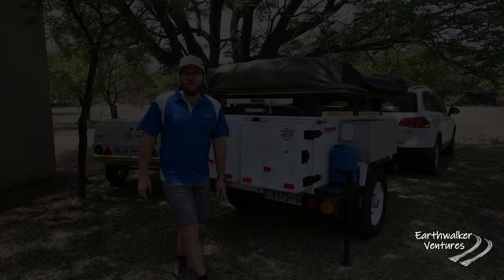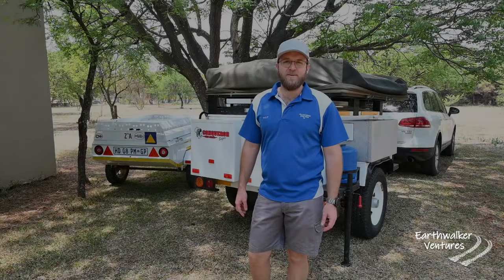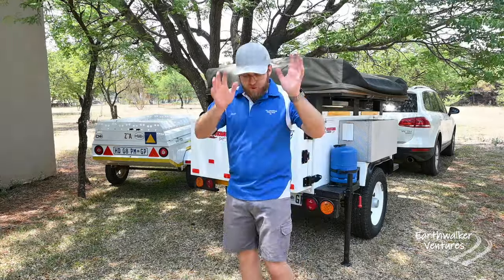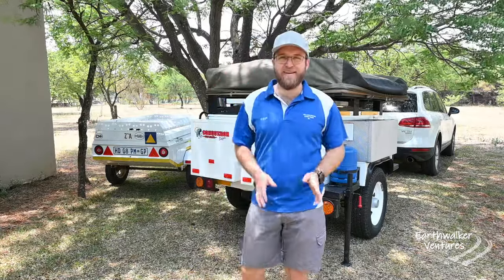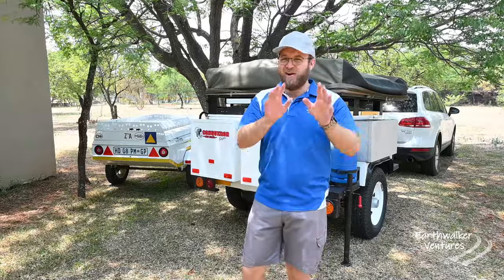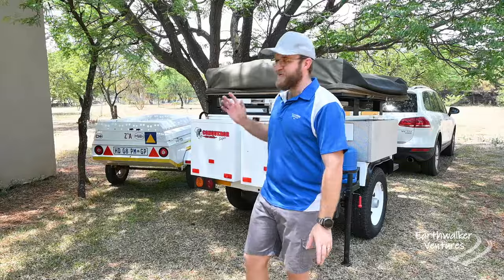Welcome back to another episode of this series, which we are calling our budget build. Before you all jump onto the comments and tell me you're already spending a lot of money — calm down. Let me talk to you about the thoughts that have been going around and all my calculations.